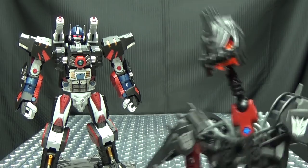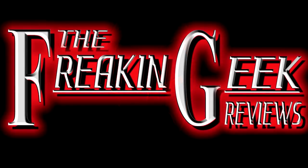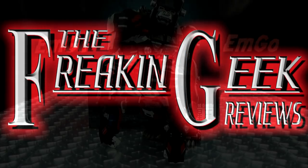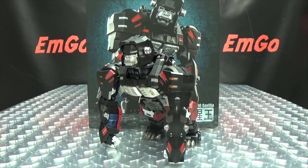Dig that Funky Monkey! Hey, what's up my peoples? Emgo here, the freaking geek himself, and today we will be reviewing the Generation Toy Gorilla!